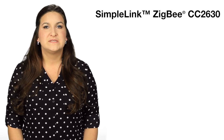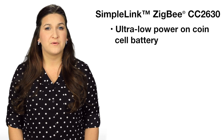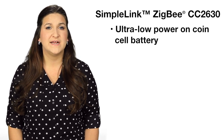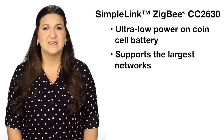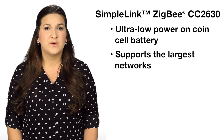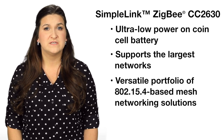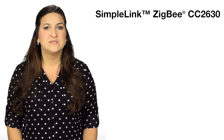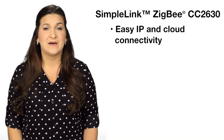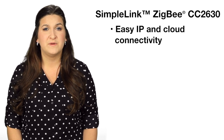The SimpleLink ZigBee CC2630 wireless MCU enables ultra low power operation on a coin cell battery to power a light switch for 10 years. The CC2630 can support the largest networks connecting thousands of nodes in homes, buildings, and cities with a versatile portfolio of 802.15.4-based mesh networking solutions. The CC2630 also has easy IP and cloud connectivity utilizing 6LoWPAN to give each device its own IPv6 address.